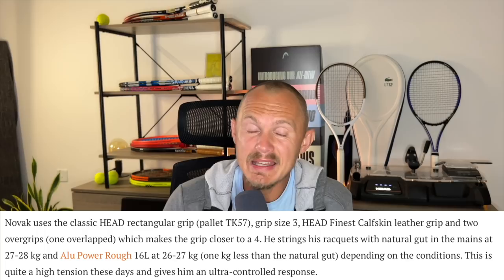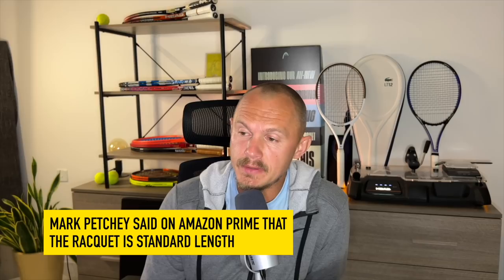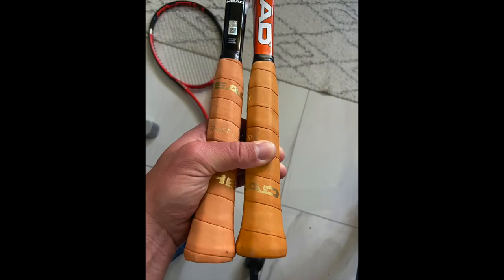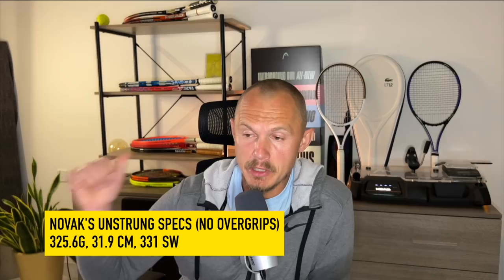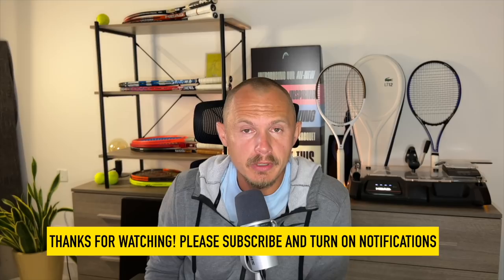Head has now created a racket for Djokovic called the PT346. It is ever so slightly longer — I'd put it at 27.1 inches — I've measured it myself and compared it to another top-four player's racket. The idea is it doesn't need to be as heavy while still giving him a tiny bit more on his shots. His unstrung specs: 325.6 grams, 31.9 centimeter balance, 331 swing weight. Adding strings gives approximately a 360 swing weight.